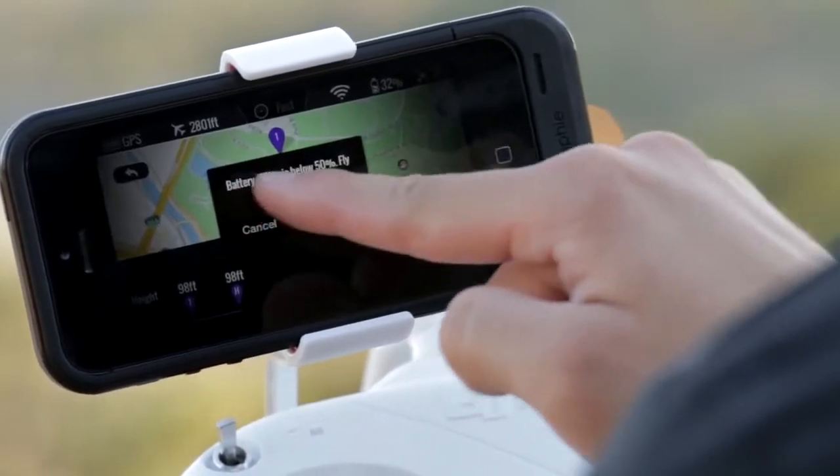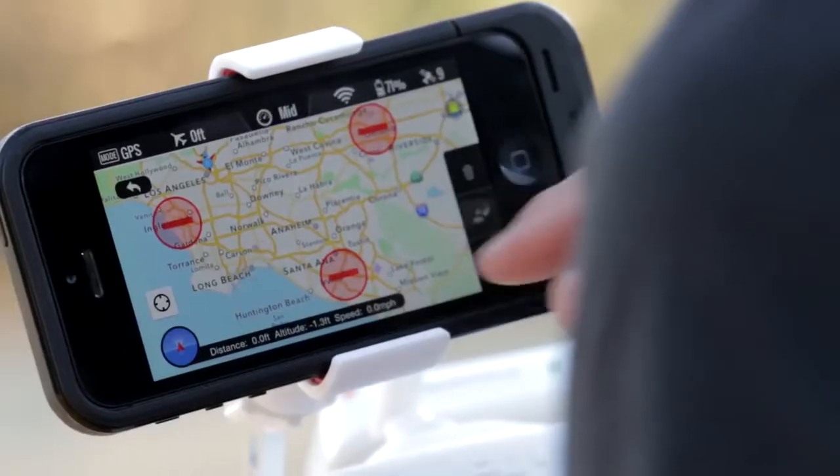Ground Station also helps me fly safely, with waypoints limited only to distances within battery range and 8km away from airports.